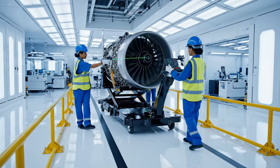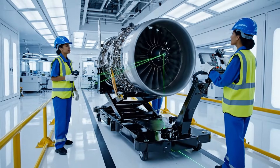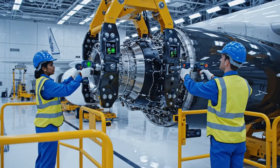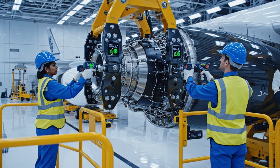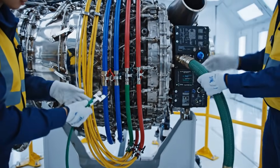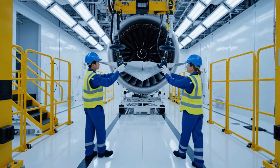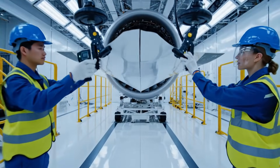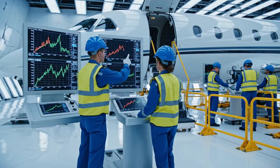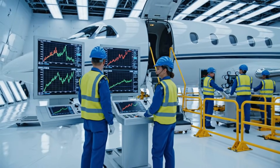We are within tolerance. Confirmed, alignment complete. The hydraulic line is secured. Did you get the green fuel line connected? Yes, torque is set on the sensor array. The gradient is stable — we have structural integrity. Acknowledged, test successful.